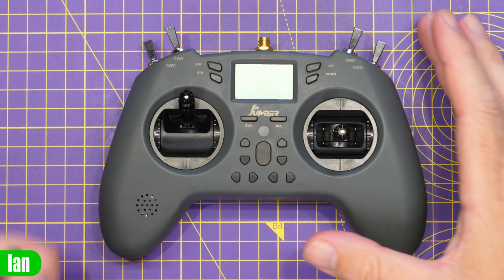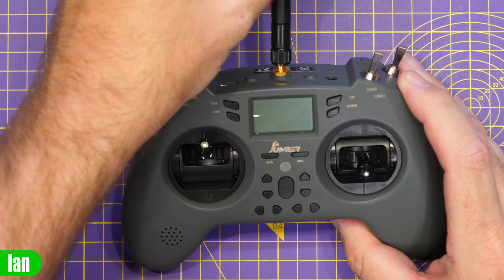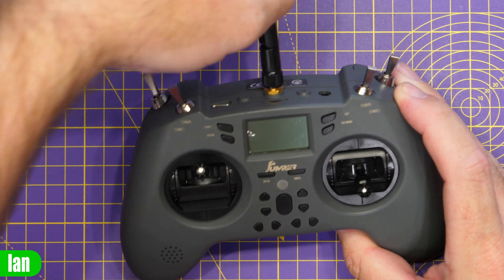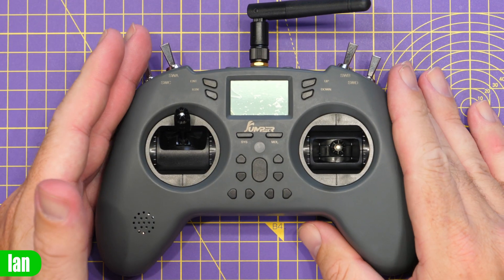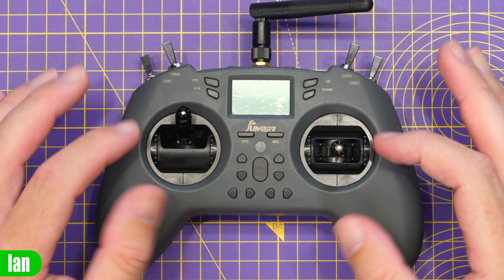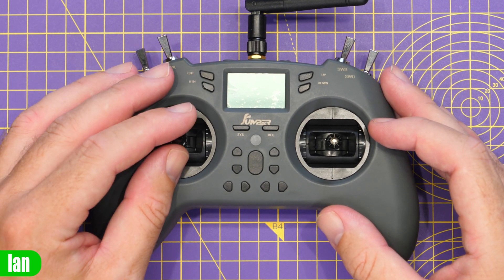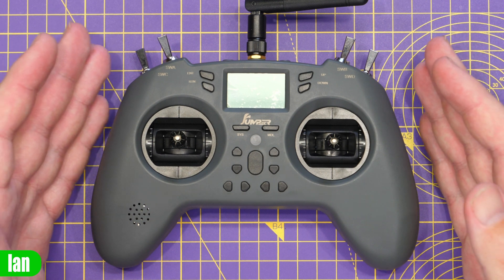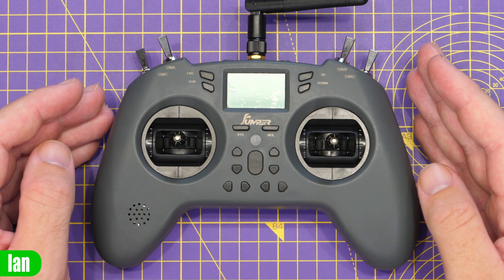Jumping in closer to the radio - the first thing you'll need to do is mount your antenna. This is a standard SMA connector, and you do need to make sure it is screwed on before you power the radio up, otherwise you could damage the internal module. It is available with multiple different modules, but the one here is the ExpressLRS edition which supports up to 150 milliwatts. You can also attach an external nano module if you want to.